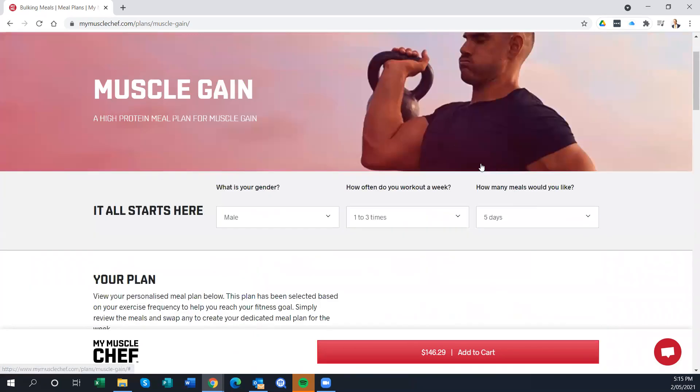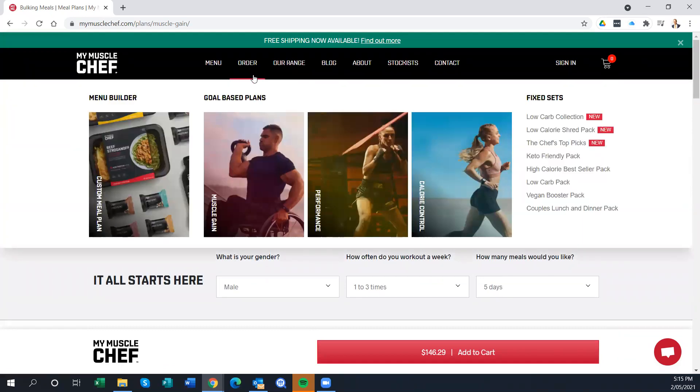Before doing any of this, think about your goal. This site has goal-based plans — you can see vegan options, low-carb, keto-friendly, low-calorie, and more. Before you order any of these meals, it's really crucial to work out what you're trying to achieve. When I work with my clients, I want to empower them to do these things for themselves — not just rely on others — so they truly know what's going into their food.